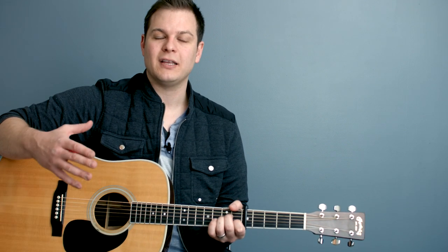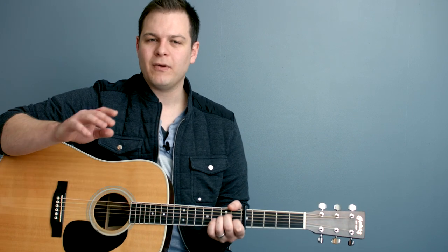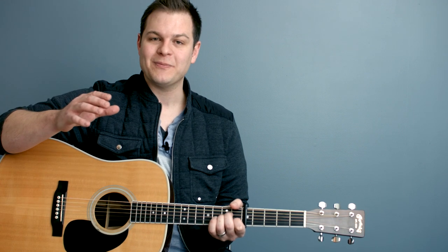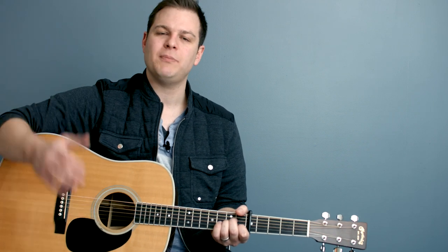We use these at all of our campuses where I lead worship, and they just work really well. Many of you have been asking when can we get pads in the minor keys, and so we've made them for you. You get all 12 keys — it's much like the major keypad set.